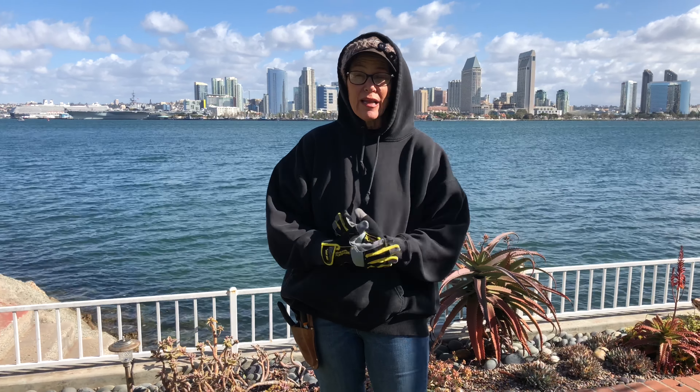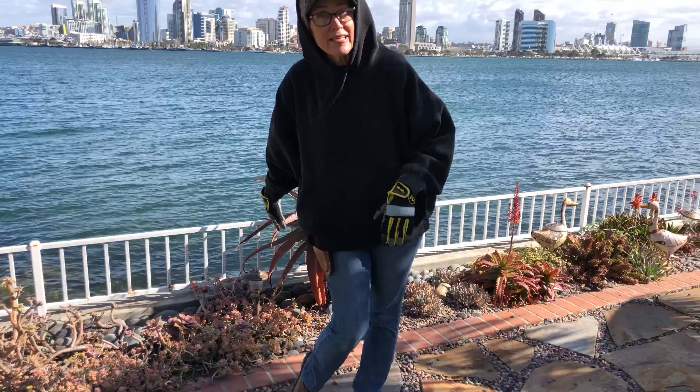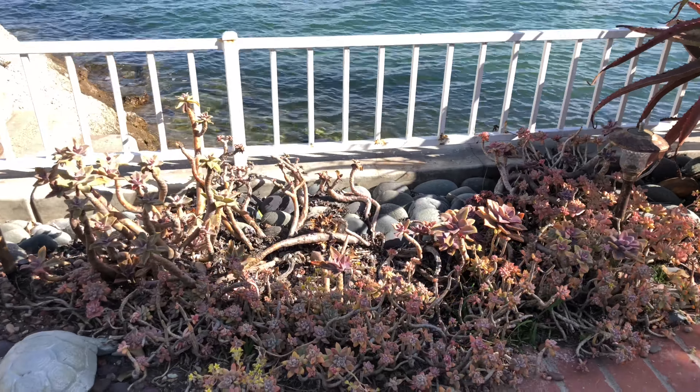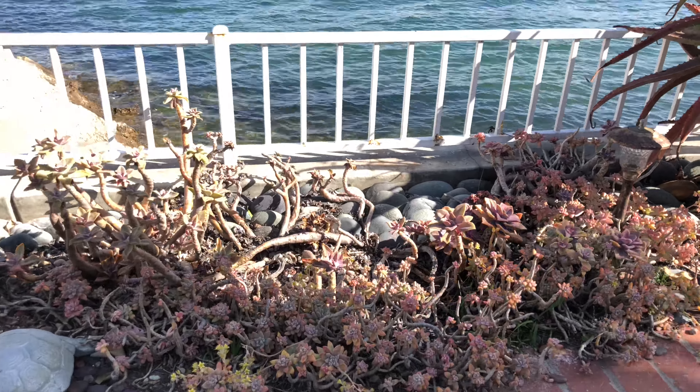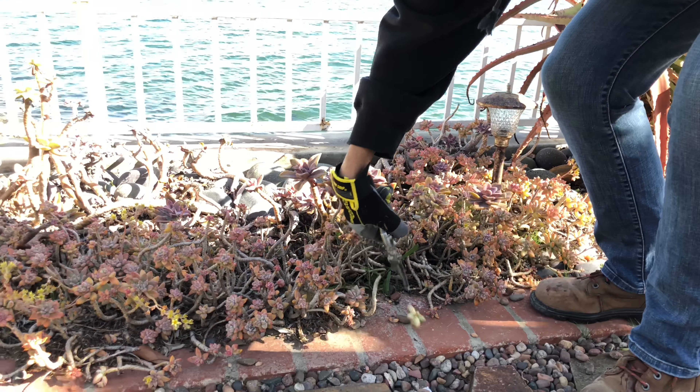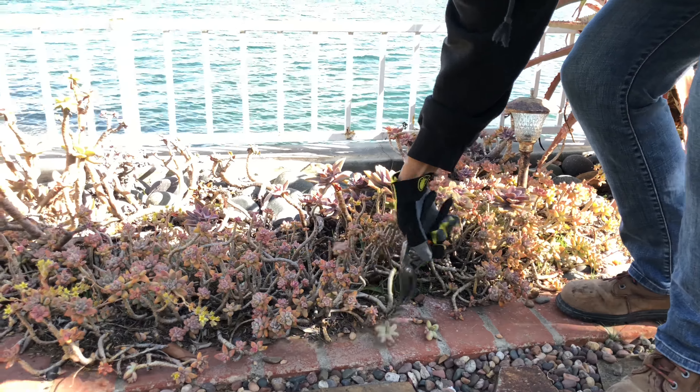We've got in this bed here some Plantis Runamuchus. This is what happens when you plant a really cute little one-gallon rosette and five or six years pass and you don't do anything to it. This is normal — don't panic. You can cut the little tops off if you want and then you have these cute pieces to reset, or you can take the whole thing and rip it out and get rid of it. It's really up to you.